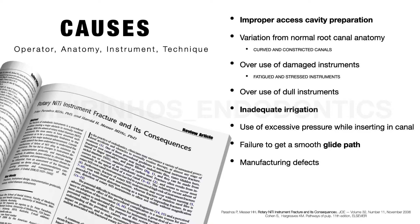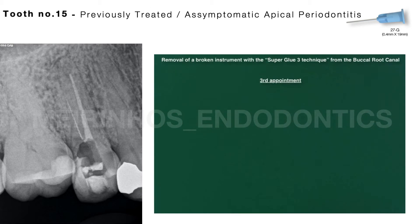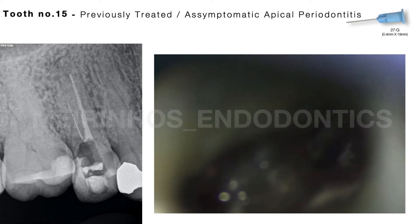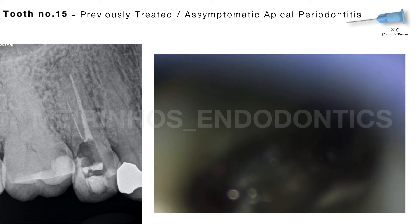The first step in solving it is dealing with our emotions and avoiding panicking. A 58-year-old female patient was referred by a colleague. In the radiographic examination, the second right upper premolar presented a separated instrument located in the middle third of the buccal canal.